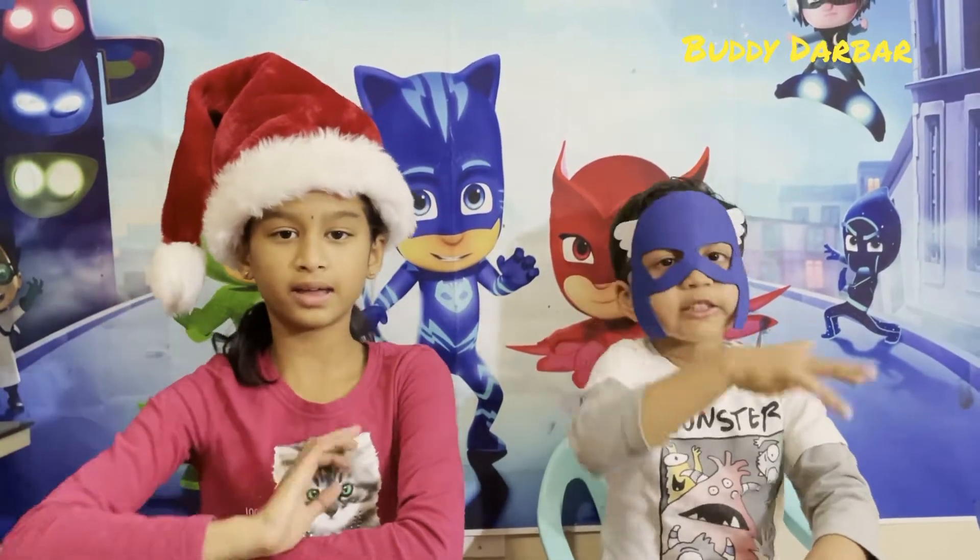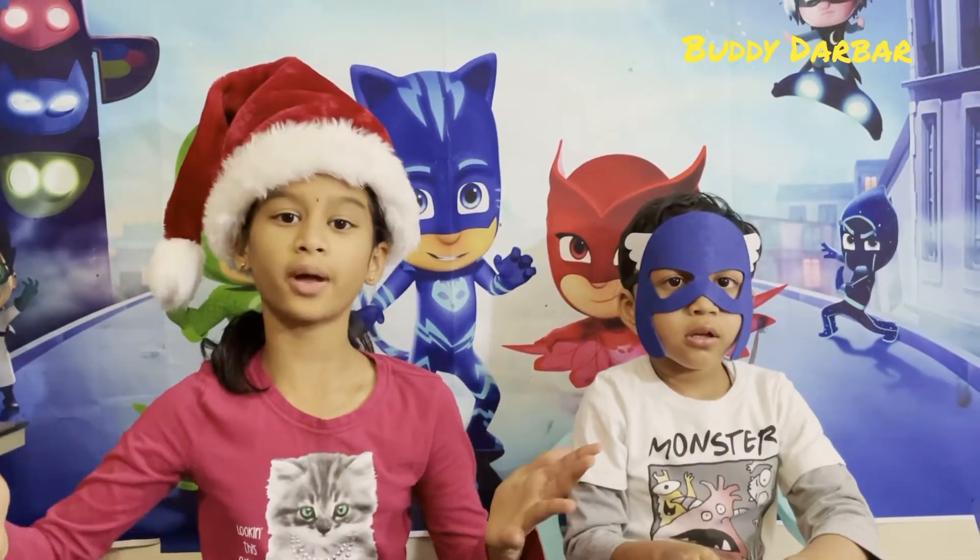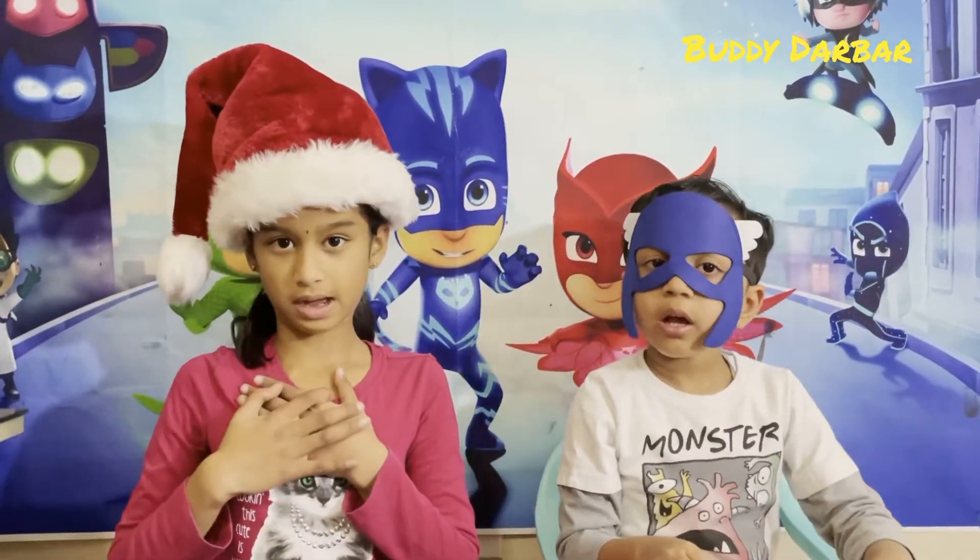Hi! Welcome back to Badi Dabar. I am Meena. I am Toto. Today we are going to decorate a tea light candle for the Christmas decoration.